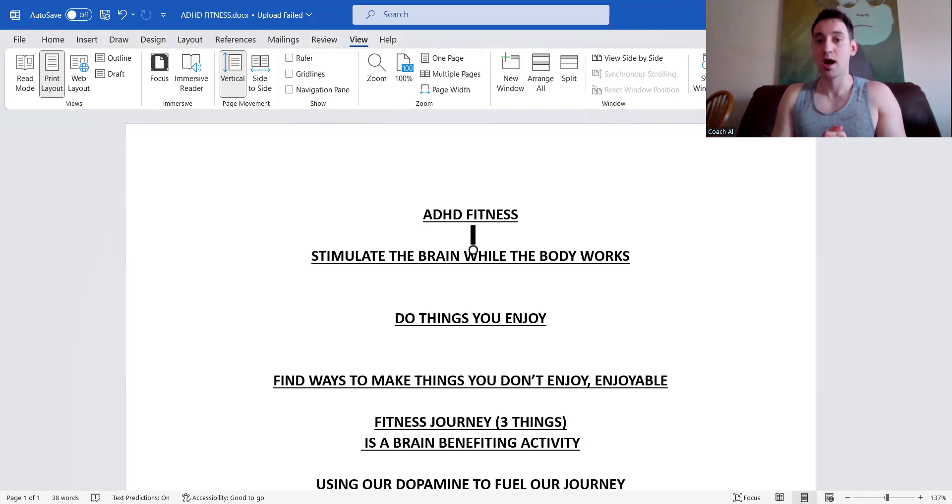Another thing I like to do to stimulate your brain while the body works is counting each portion of the rep. Take the bench press for example — I want you to count not just your reps, but the timing: one second up, two seconds down. One and then one, two down. This is going to help you master your form and technique, and that counting is stimulating your brain while your body works.